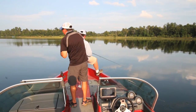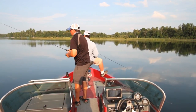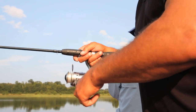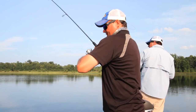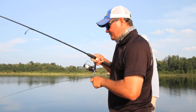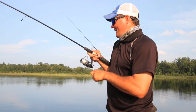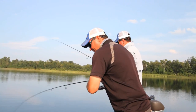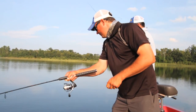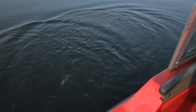I just heard one jump over there — got to get to it! Got him! I actually heard this fish jump, turned around, cast at the splash, and caught it. They were up in the water column. I could see that school of minnows just dancing around there. This is actually a largemouth though — not a bad fish at all.